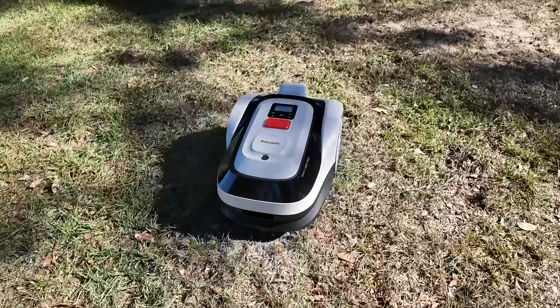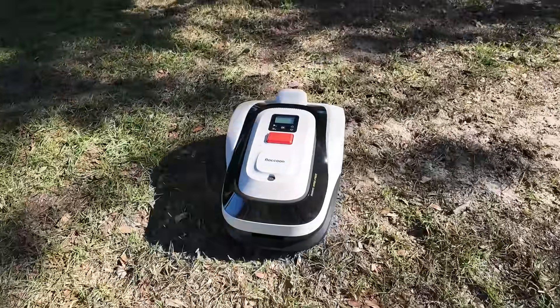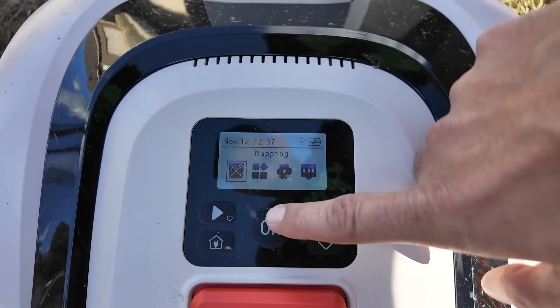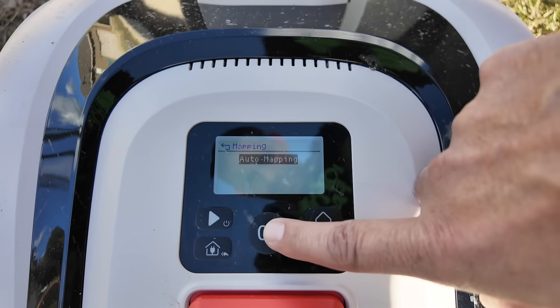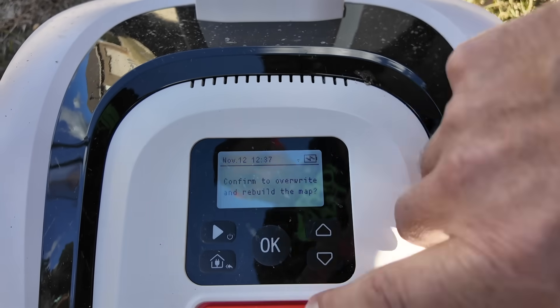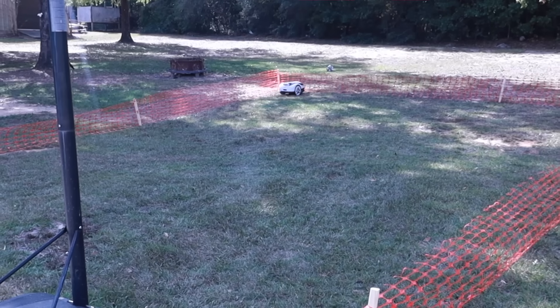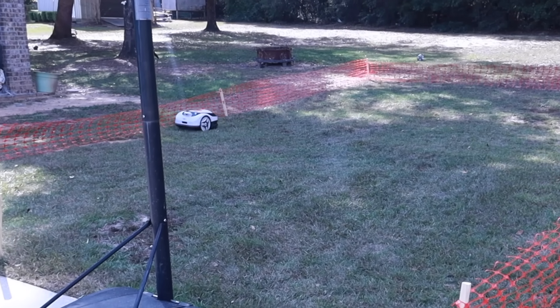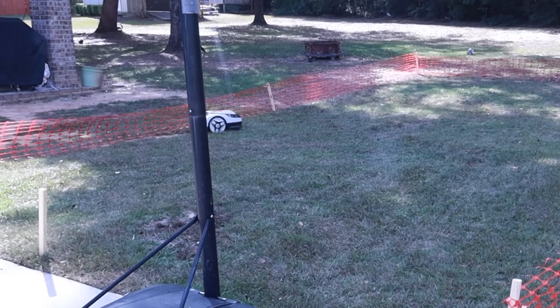One thing I really love about the Raccoon 2 is that you don't have to connect this thing to an app at all — no accounts, no Wi-Fi setup, no Bluetooth pairing, none of that's required. Everything you need is built right into the mower's display, and honestly, that's a pretty refreshing approach to robotic mowers. Right on the interface you've got several different modes, starting with auto-map. With a single tap, the mower will scan your yard, find the physical boundaries, and build a complete map. Once that's saved, it immediately gets to work and follows that layout every single time, which is super simple.